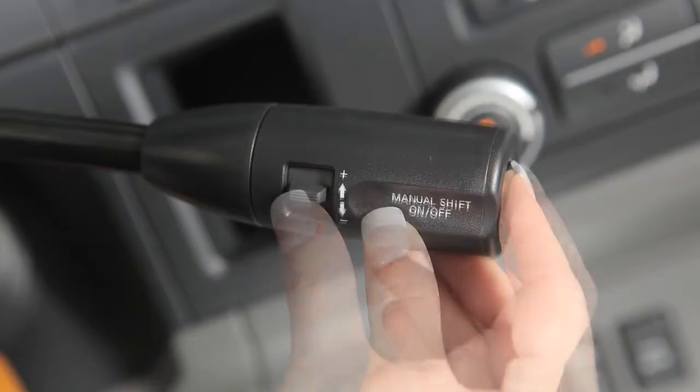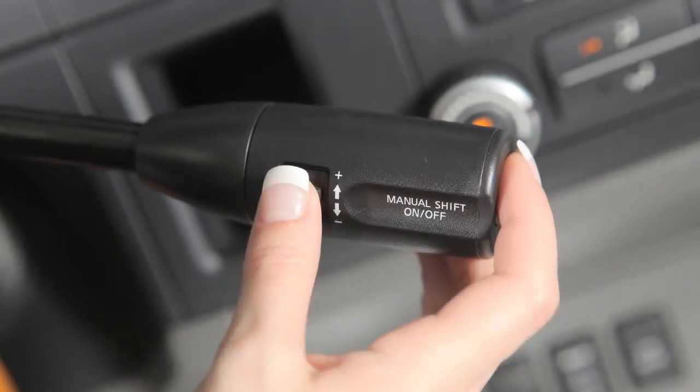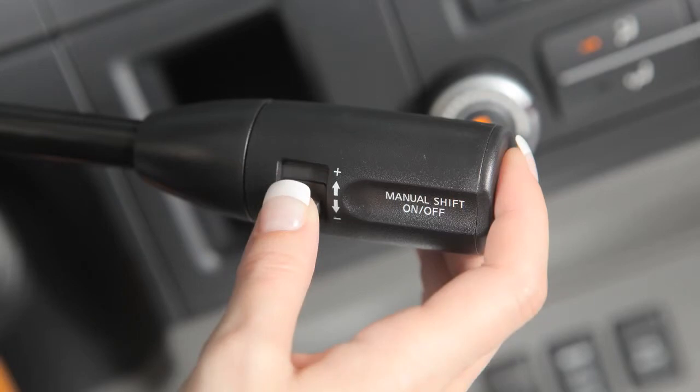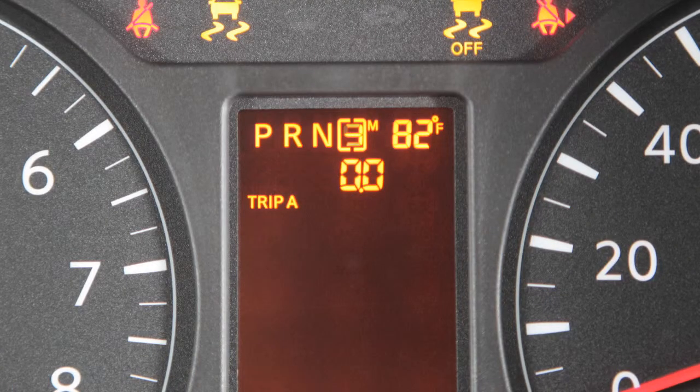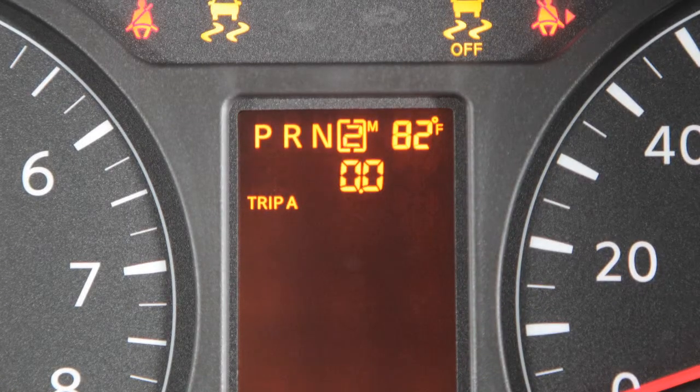To shift to a higher gear, push the shift switch up to the plus side. To shift to a lower gear, push the shift switch down to the minus side. The transmission will automatically shift between gears. Pushing the shift switch repeatedly in the same direction will shift through gear ranges in succession.